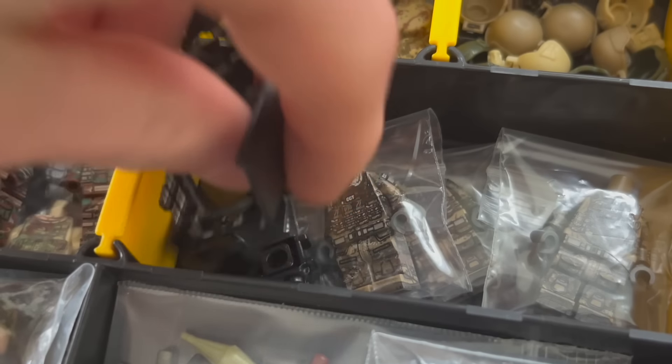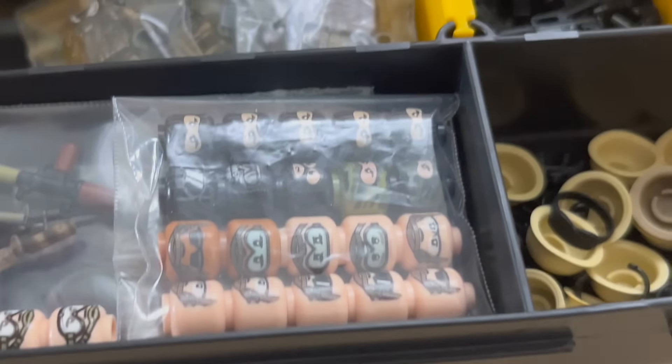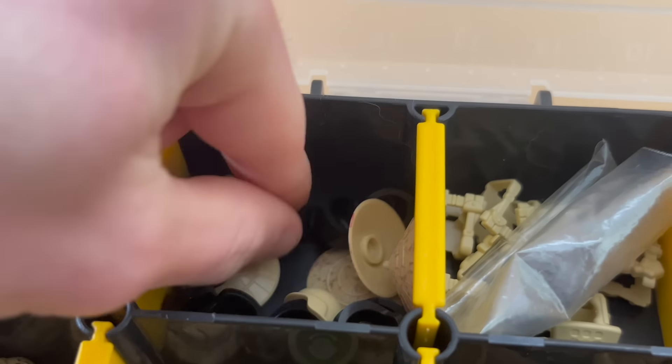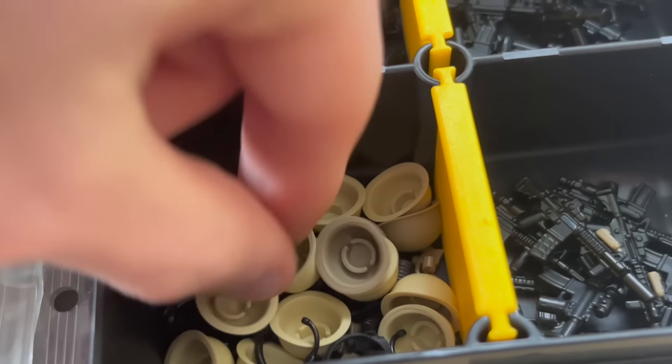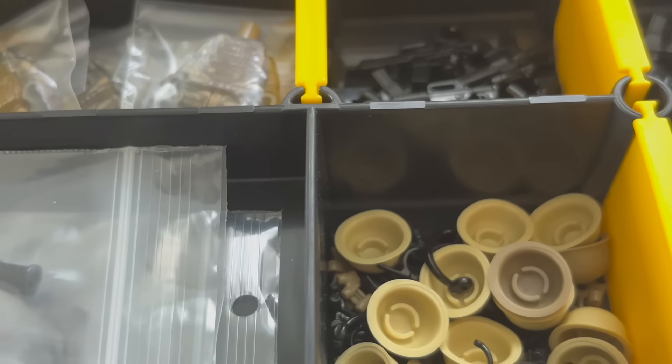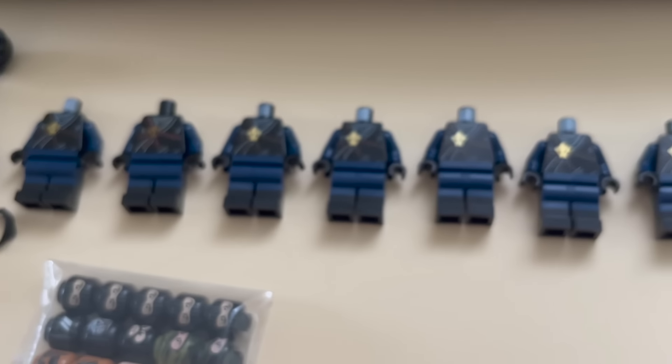First I grabbed this shield, a bunch of vests as well as two backpacks. All we need now to build complete minifigures are these hats as well as these helmets, so let's grab them. To achieve the extra detail on our figures I used these minifig cat goggles and added them to the modern combat helmets. Everything is set up and I can't wait to build our figures.